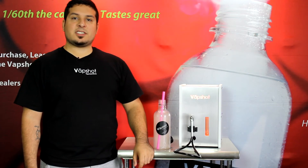If you have any more questions, please visit us at www.VapeShot.com. Once again I'm Dylan, thank you for tuning in.